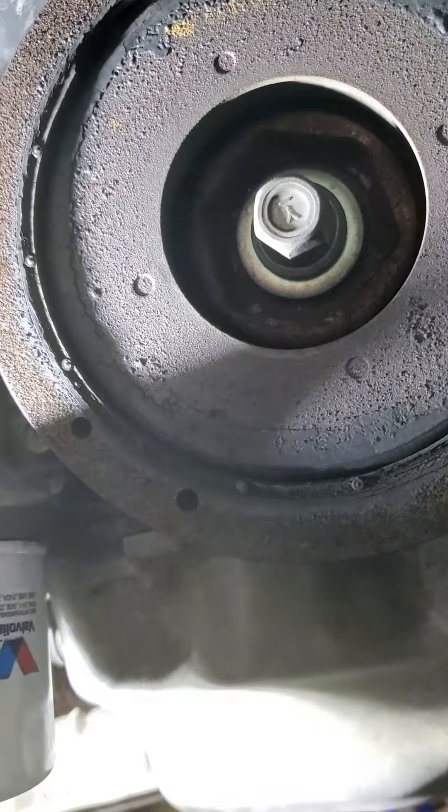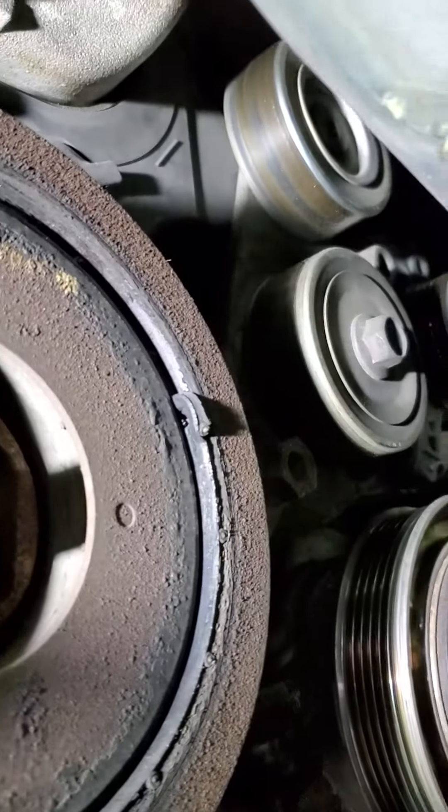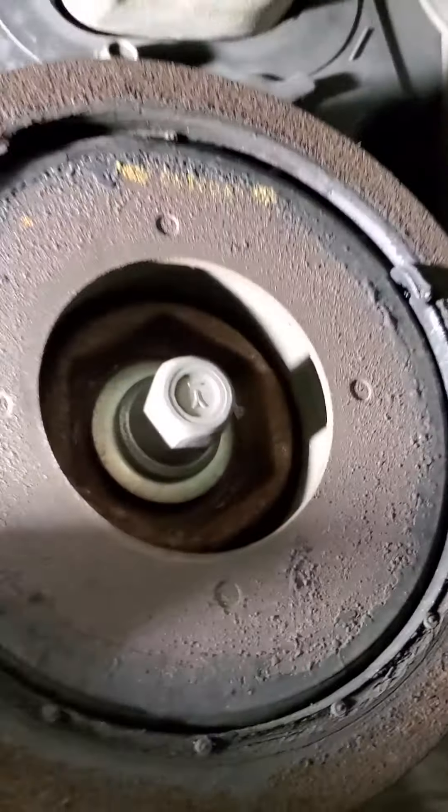That's where the belt came loose and fell off. We've got to replace this before you can even drive this car. I'm going to check the tensioner pulley in a minute to see if that's another issue, but most likely the problem is right here.